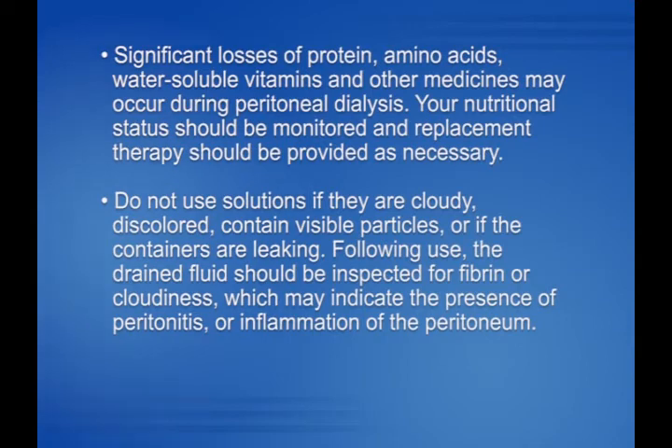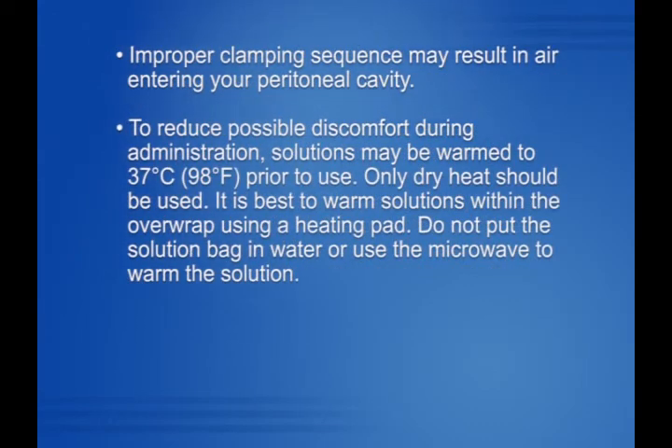Your nutritional status should be monitored and replacement therapy should be provided as necessary. Do not use solutions if they are cloudy, discolored, contain visible particles, or if the containers are leaking. Following use, the drained fluid should be inspected for fibrin or cloudiness, which may indicate the presence of peritonitis or inflammation of the peritoneum. Improper clamping sequence may result in air entering your peritoneal cavity. To reduce possible discomfort during administration, solutions may be warmed to 37 degrees Celsius (98 degrees Fahrenheit) prior to use. Only dry heat should be used. It is best to warm solutions within the overwrap using a heating pad. Do not put the solution bag in water or use the microwave to warm the solution.